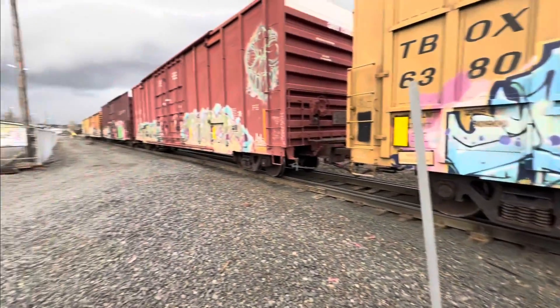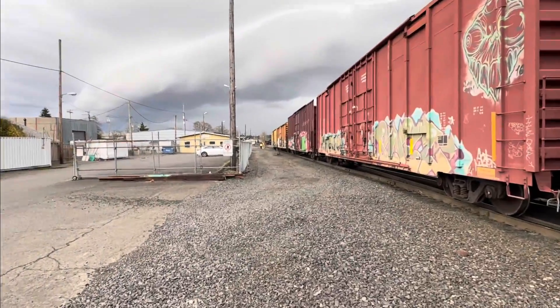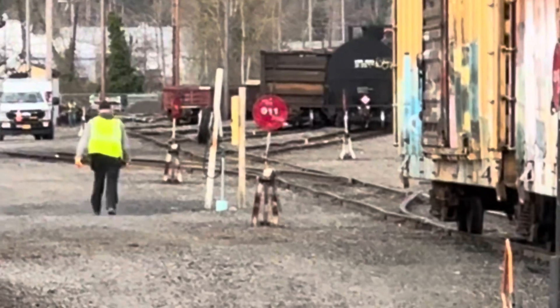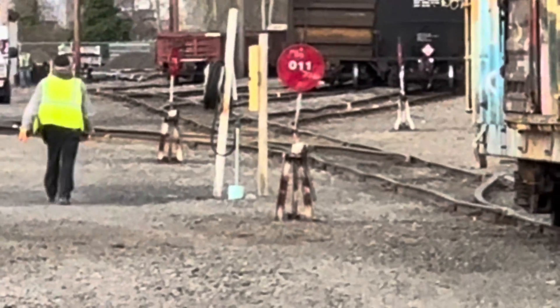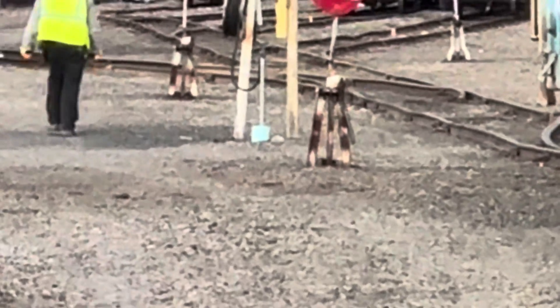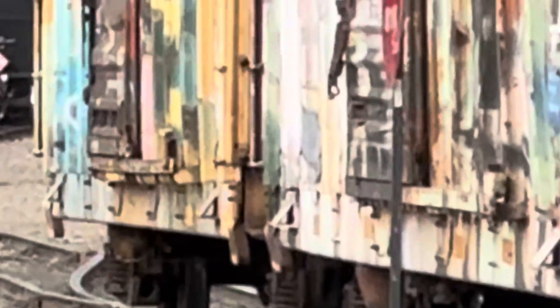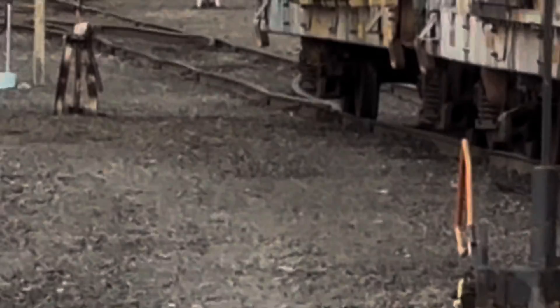He stopped. Let's see what the guy's doing. I think he's about to go switch it right now. May have missed it. He may have already turned that handle we were talking about. Let's see what the track does. I think it's gonna turn like right now.